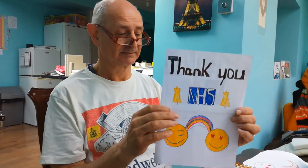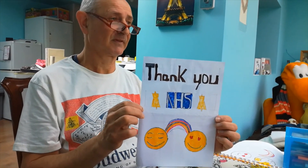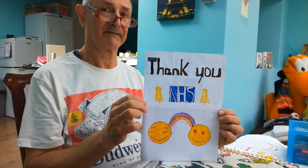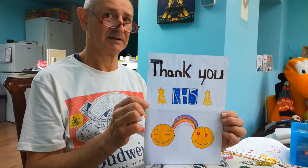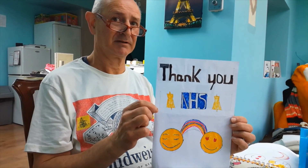And there you go. There is Dave proudly displaying his poster. Hopefully you will be able to design one as well for Clap for the NHS on Thursday. So we'll see you soon with another workshop in a while. It's bye from me and it's bye from Dave. Bye. Bye.